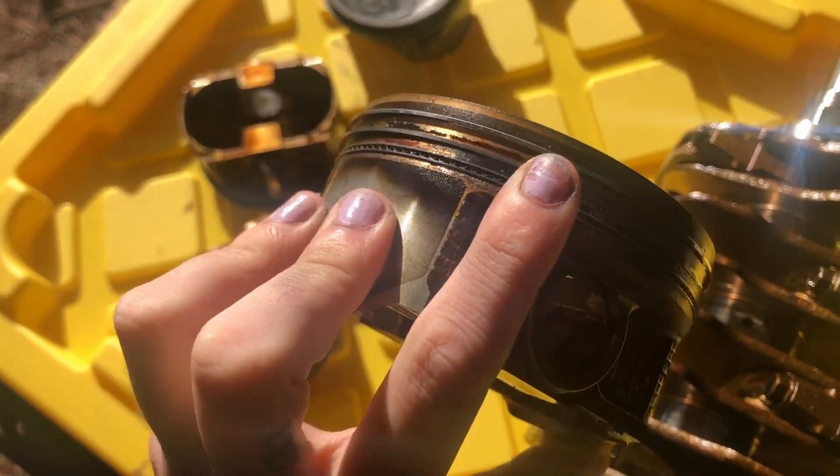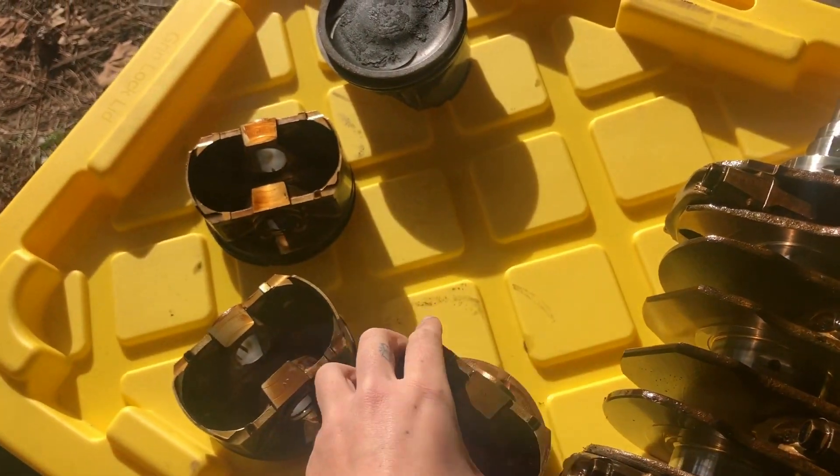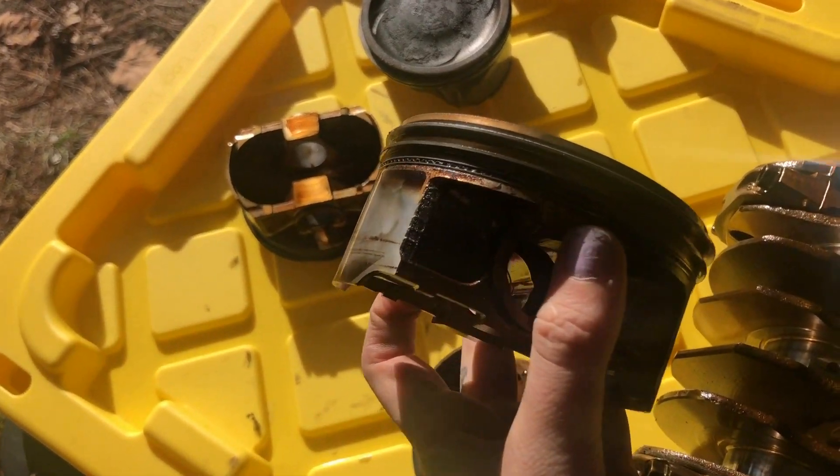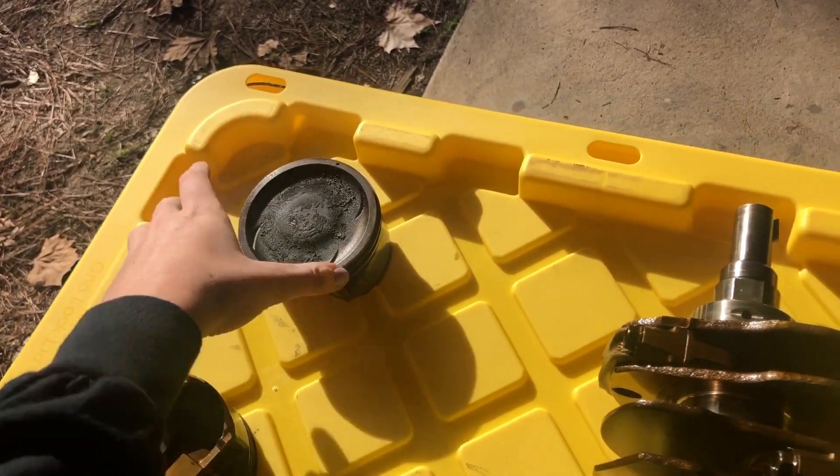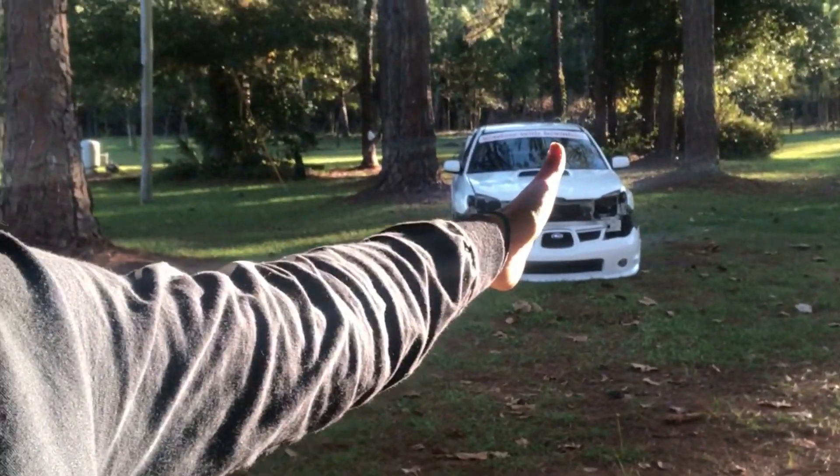The rings don't actually look that bad, honestly. But whatever, it's at 148,000 miles and it's time for a rebuild. Next is to take the block and the heads, get them all cleaned out, washed up, and then buy the new internals, put it all together, and then get Subiana running again.